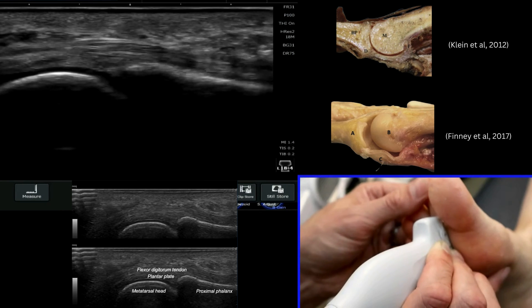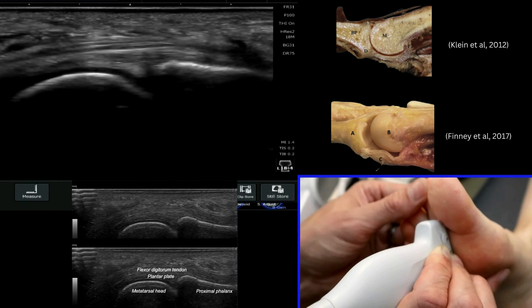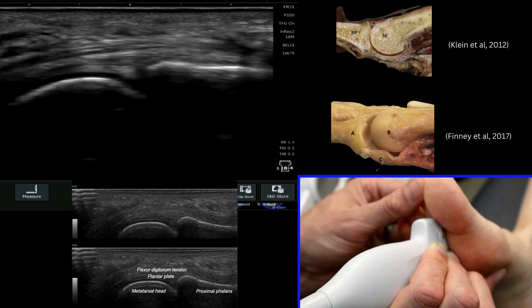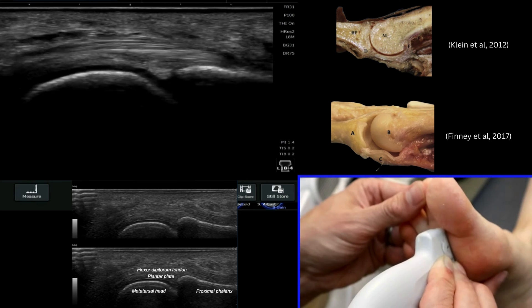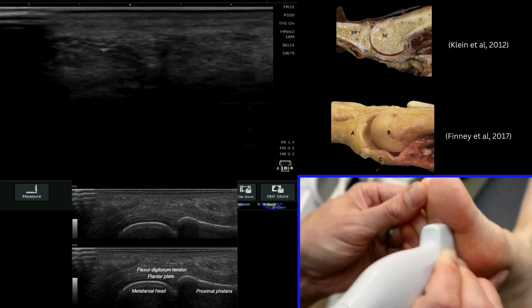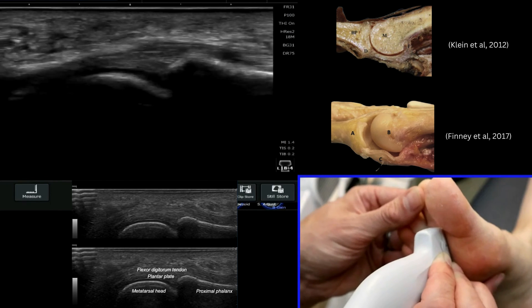I can also dorsiflex or place an anterior shear stress test on this plantar plate whilst sonographically looking at it. I'm pushing down on the metatarsal here to stress the plantar plate, and I can say that it's all nice and uniform. The thickness is uniform and the insertion looks normal. It's important to have a good look all the way through the lateral and medial aspects of the plantar plate.